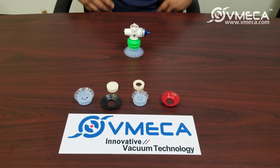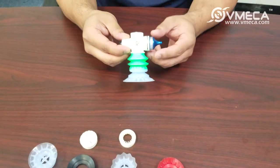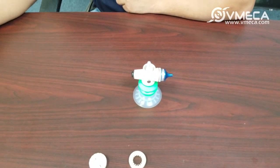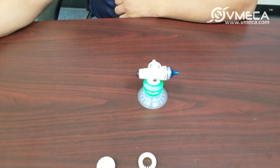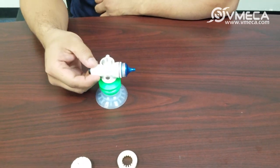I'll be introducing our magic grippers. Our magic grippers have many advantages, such as a vacuum generator integrated inside. The vacuum is generated with our Vimeca cartridge technology, so it does have 70% less consumption than the conventional vacuum system.